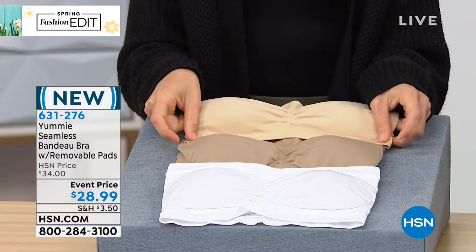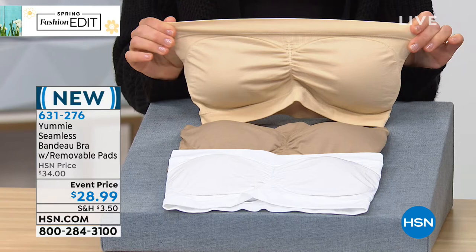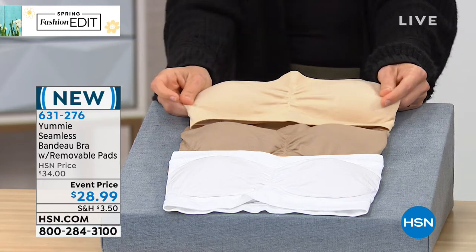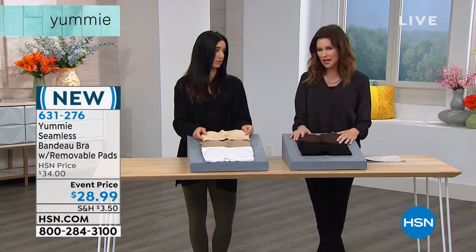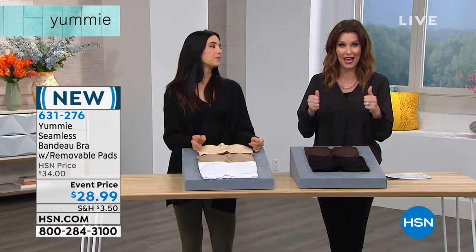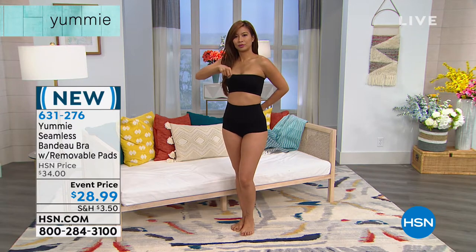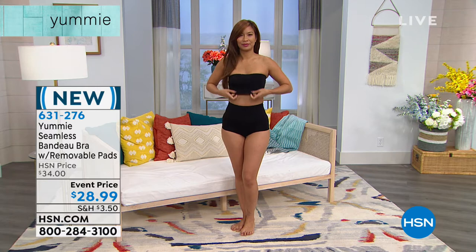This stays put. It never ends up down around your waist. Half the time when I'm wearing a strapless bra, my time is spent pulling it up or trying to keep my arms down so it doesn't fall down. Now that goes for whether you're busty or not. It really has to do with all of the stretch and the fabrication in Yummy. We've got beautiful colors, and it has removable pads — if you want a little more coverage, use the pads, but you can also remove them. It's still gonna stay put.